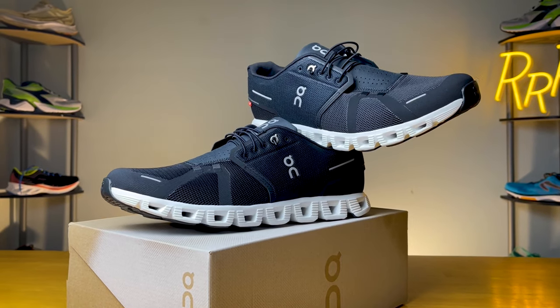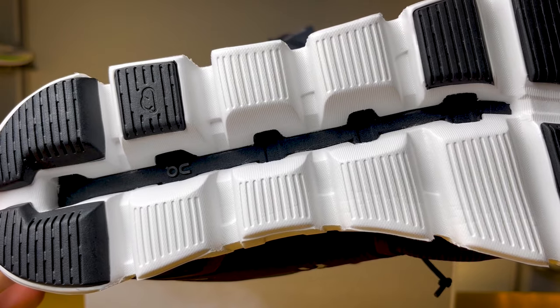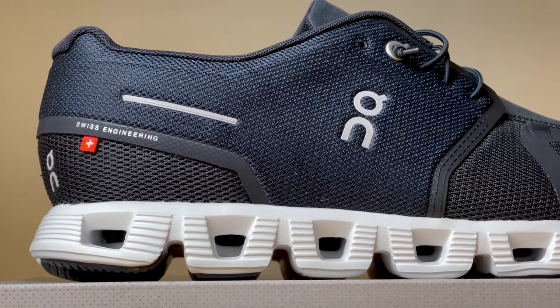This is a neutral shoe, so there are no stability or motion control devices built into the shoe. The On Cloud 5 also has something called a speedboard, which is essentially a thermoplastic polymer that runs the full length of the shoe between the midsole and the upper. You can actually see the speedboard if you look at the bottom — it's a black plastic plate that runs the full length of the shoe and does three big things: it helps with the flex of the shoe, stores and releases energy as you step off, prevents too much torsion or side-to-side twisting, and helps disperse energy across the midsole as you land.